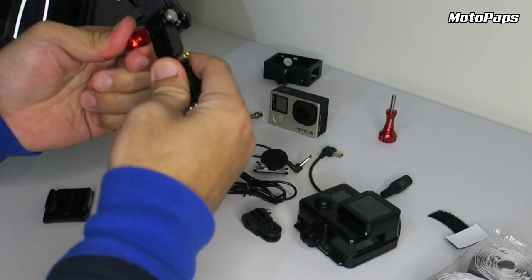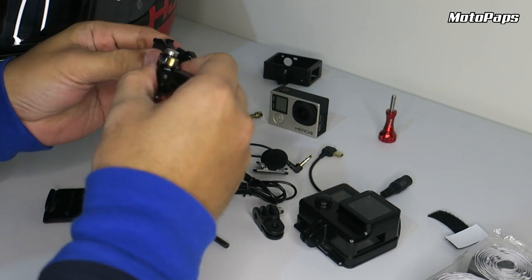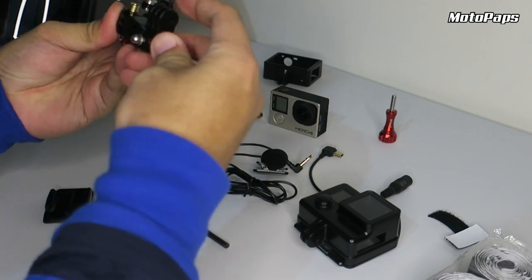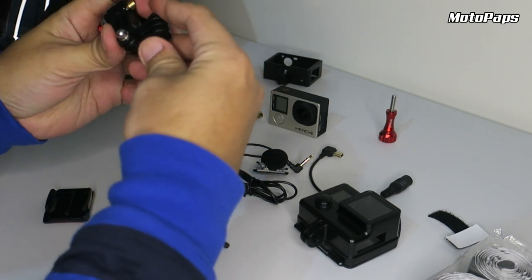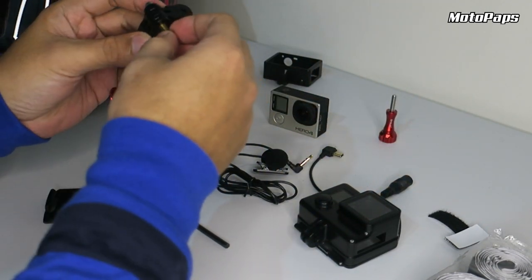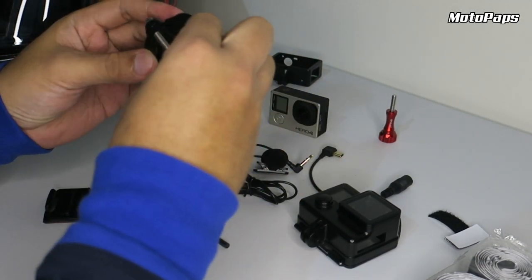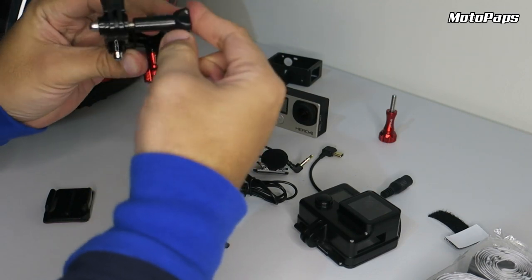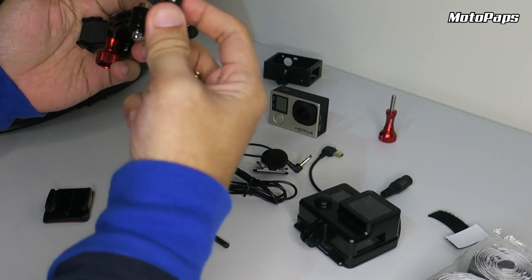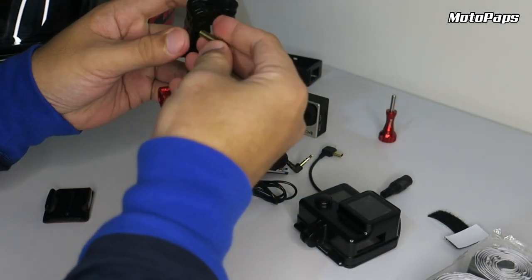So huwag nyo muna sikipan kasi i-ano ba natin to — iaayos pa yung angle nya. Doon yung maliit, dito. Kaya ako gamit ito guys, kasi pag ganito yung ginamit nyo, masyadong nakalawit sya, tatatama doon sa helmet. Tapos dito parang masyadong namaraming screw. So ito, para hindi masyadong halata. Kaya yan yung ginamit natin guys, para mas maganda rin tingnan.